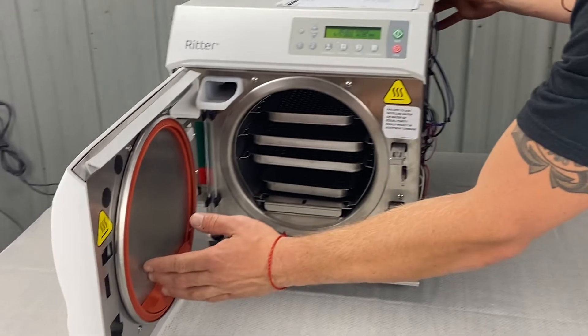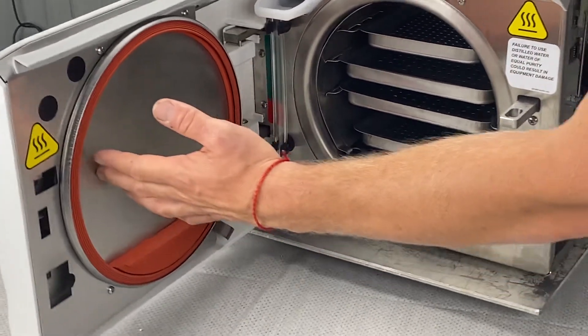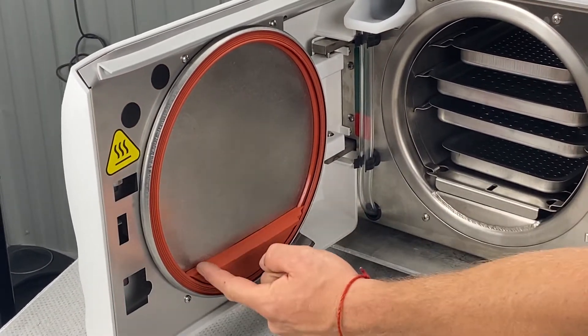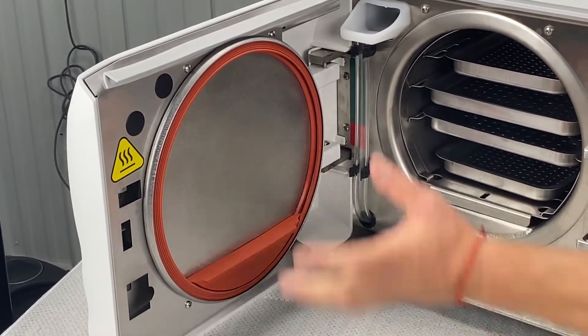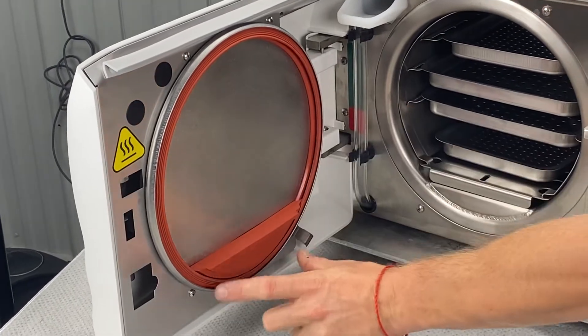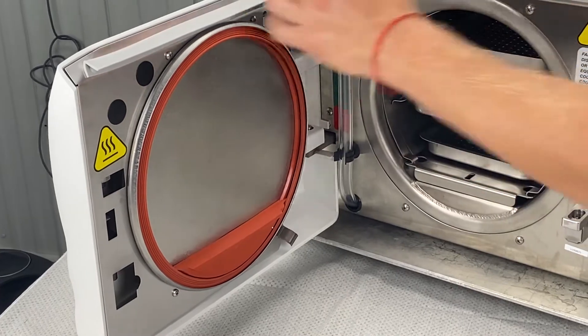Also your door gasket and dam gasket — if you're taking these out and cleaning them, make sure you put them back in pretty much the same way. When you take it out, it's warped from one side to the other. So if you flip it, uninstall it and then reinstall the gasket with the warpage in the wrong position, that's going to cause a major steam leak.